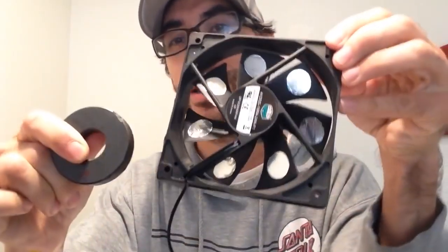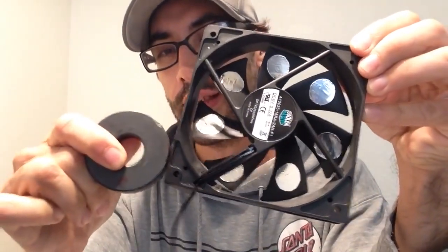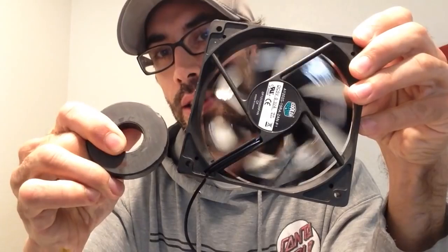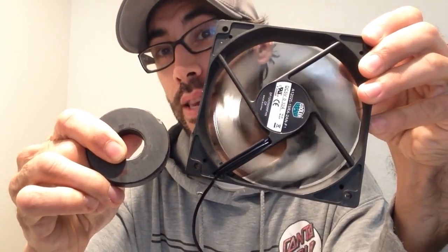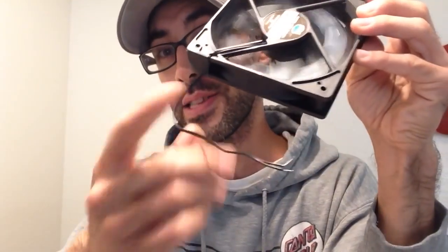Let me show you this cool perpetual motion machine — just kidding. There is actually some perpetual motion going on, check this out. I'm not blowing on it, you can tell, and it's still spinning and spinning and spinning, and it's disconnected.